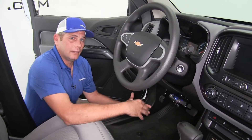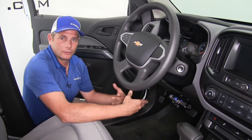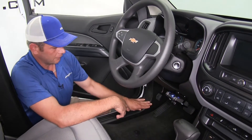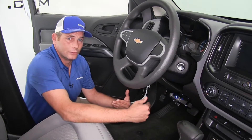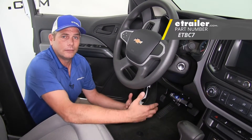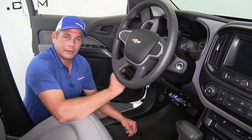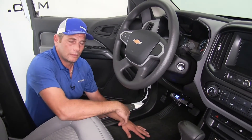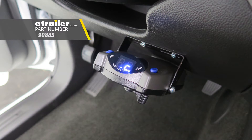Depending on your application, there are several pigtails available for the P2 for the more common towing vehicles. In our case with the Colorado, we've run our pigtail down and connected into the four wires that Chevrolet provided for brake controllers. If you don't have those at all, you'll need to go with kit ETBC7, but definitely check our fit guide because we may have a plug-and-play option where you can just take a pigtail, plug it into something underneath the dashboard, plug it into your brake controller, and have everything you need. That completes our look at the Prodigy P2, part number 90885.